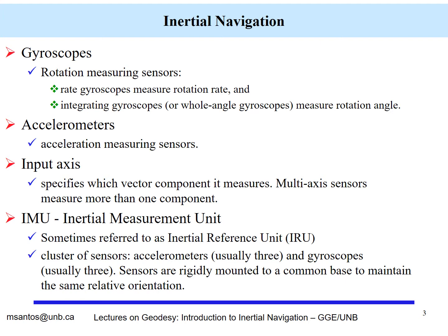The two instruments that we use are the gyroscope, which are rotation-measuring sensors, and accelerometers, which measure acceleration. For 3D positioning, we have gyroscopes and accelerometers aligned to each one of the axes. This is what we call a multi-axis sensor, because we are measuring the full 3D vector.